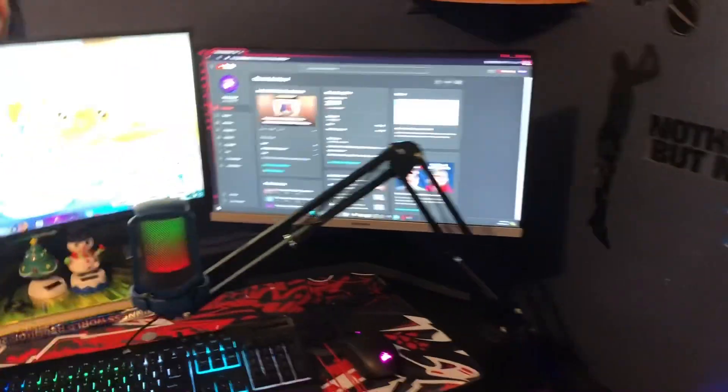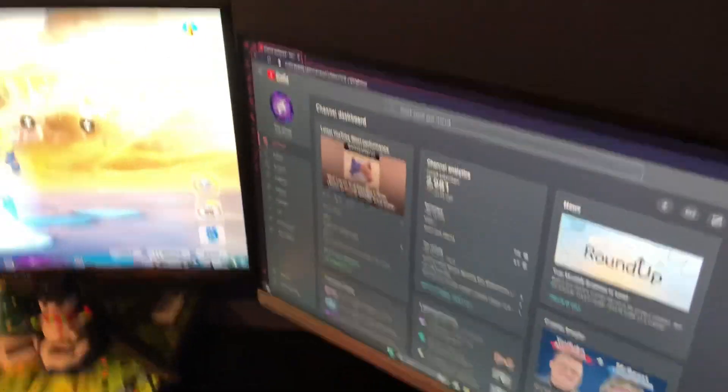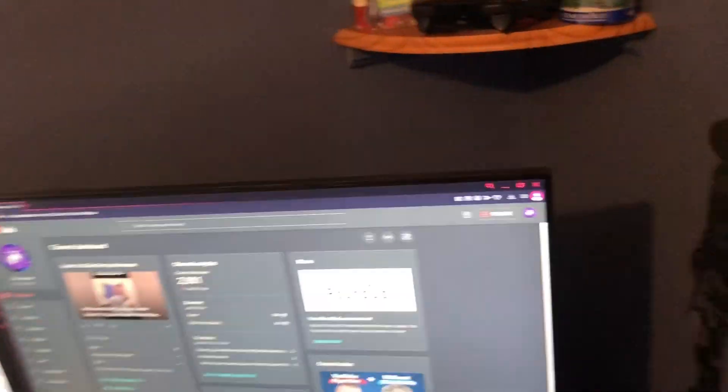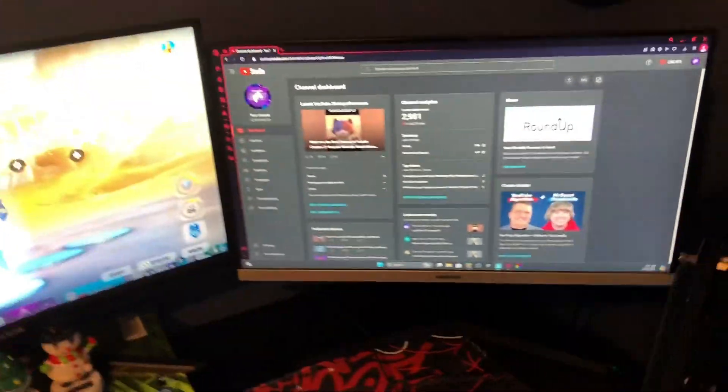Starting out with the monitors. First of all, I'm pretty sure it's a 60Hz Samsung monitor. It was actually my first ever monitor, and I'm just using it as a secondary monitor.